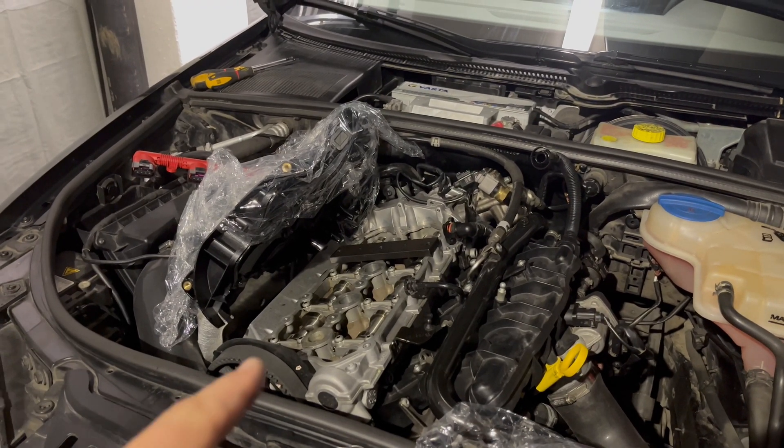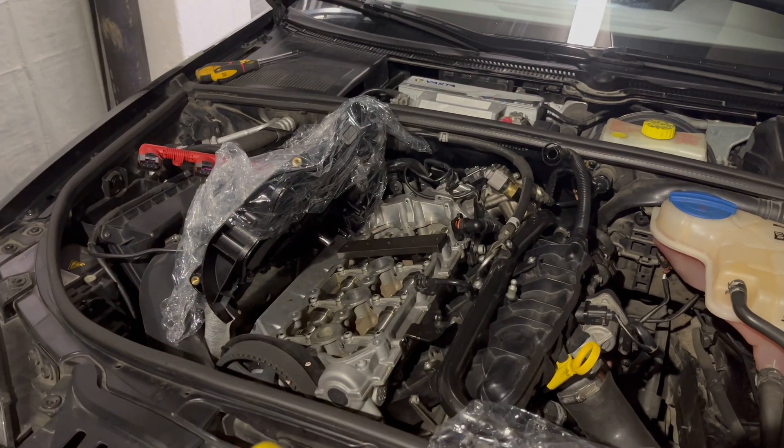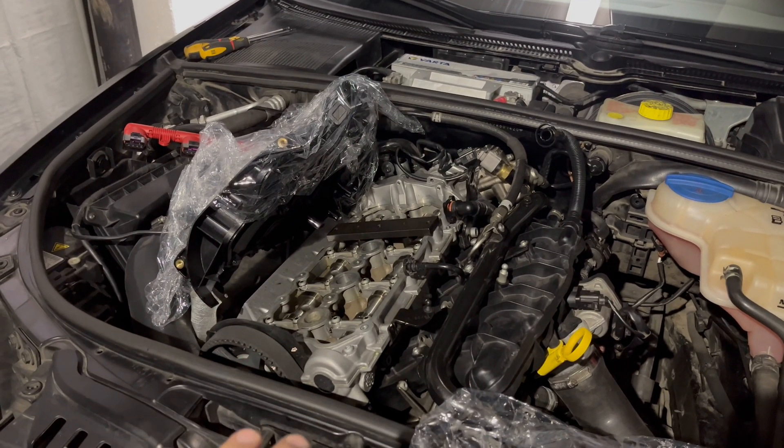Okay, here we are. We're checking camshaft timing, or engine timing, verifying it's okay.